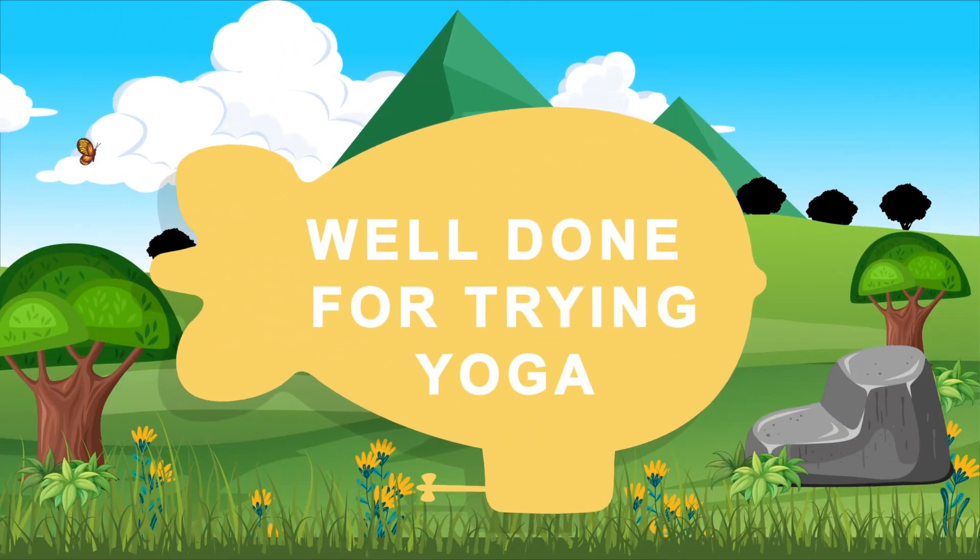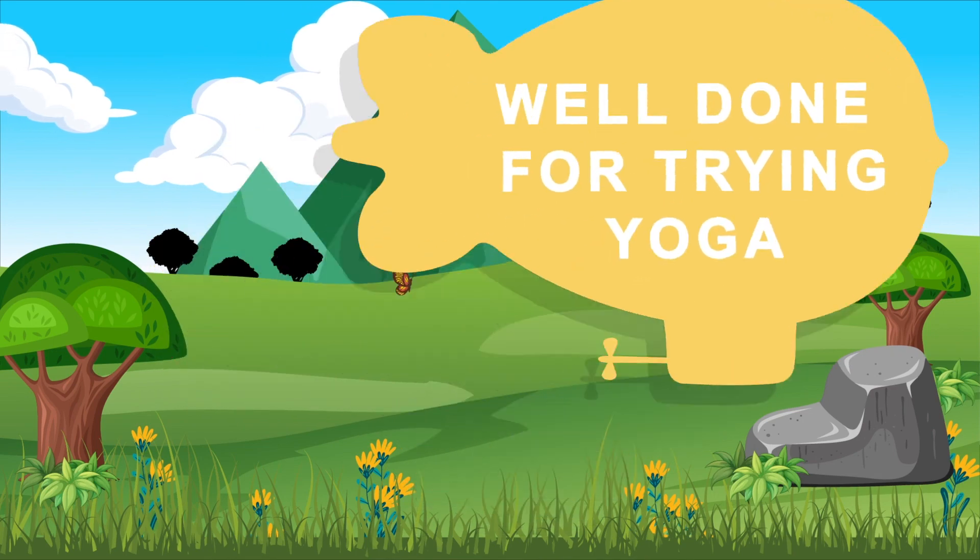Thank you for coming along and doing yoga with all of us today. Hope to see you soon again. Bye!